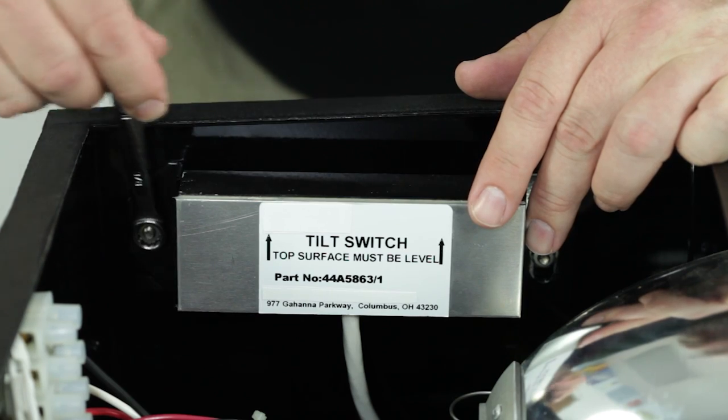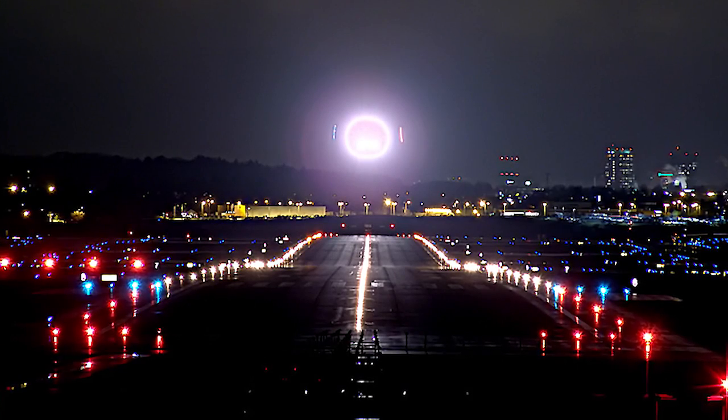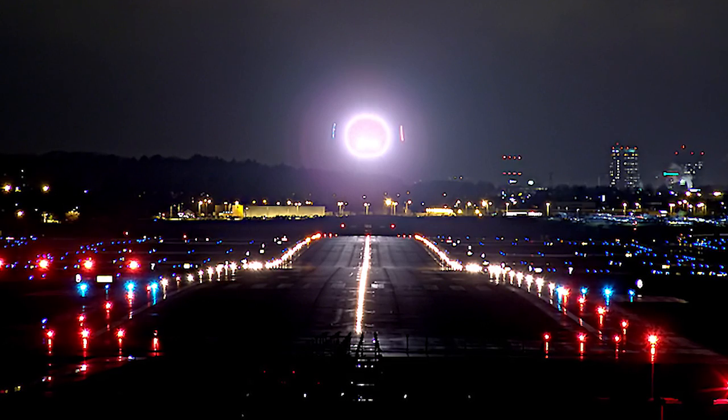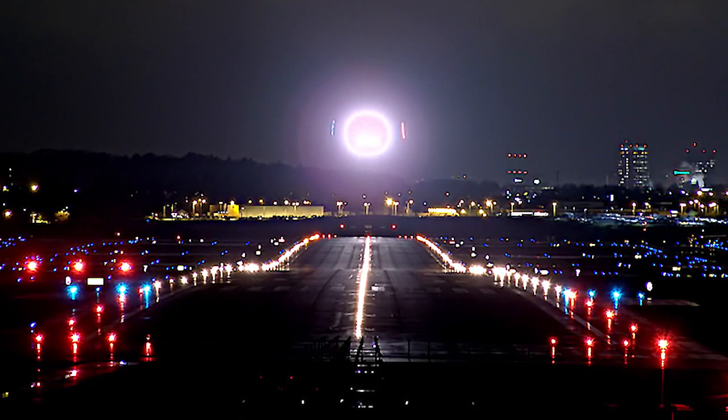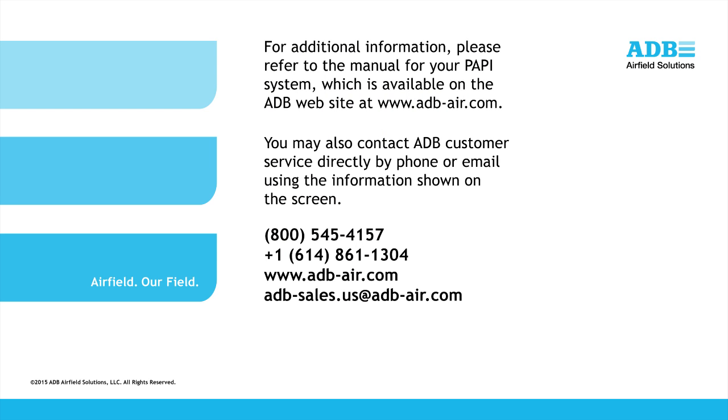Finally, repeat the alignment procedure for all other light boxes associated with the PAPI system, using the correct vertical alignment for that box. For additional information, please refer to the manual for your PAPI system, which is available on the ADB website at adb-air.com. You may also contact ADB customer service directly by phone or email using the information shown on the screen. Thank you for your attention.